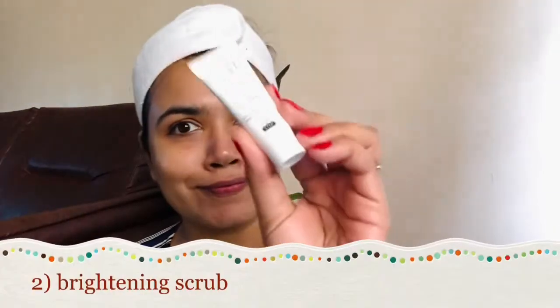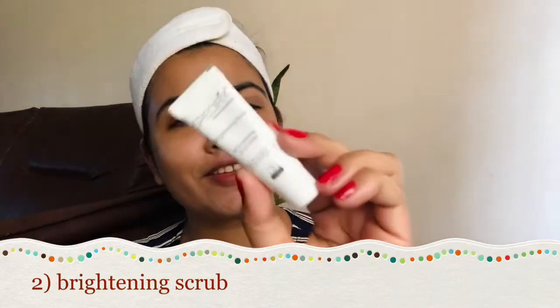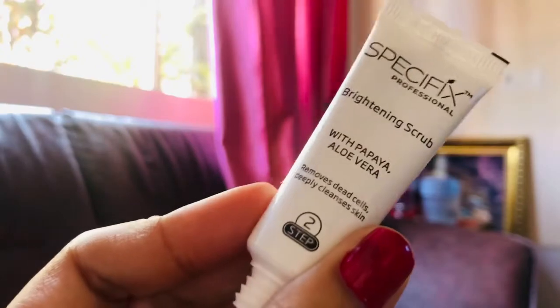I will tell you that it can be very harsh — don't use it to irritate your skin. I am not going to use this much because I had a very bad feeling; it was harsh on my skin.